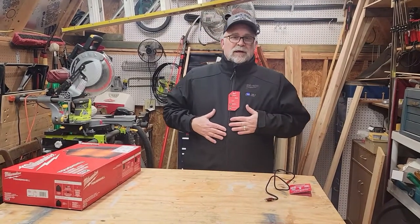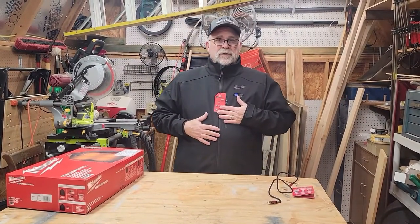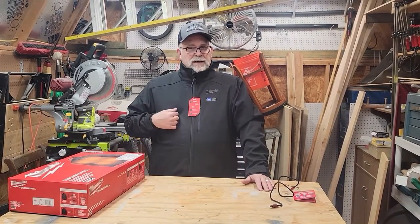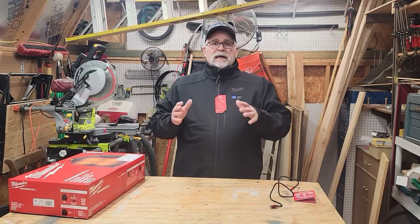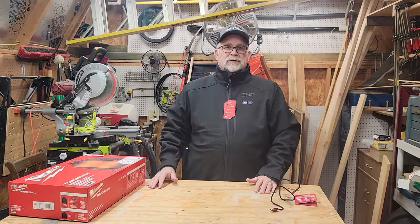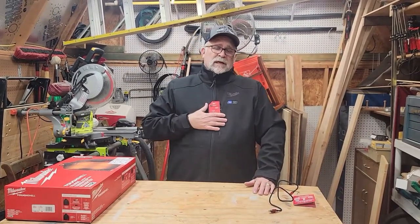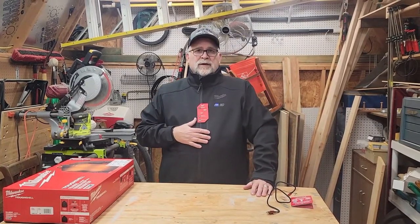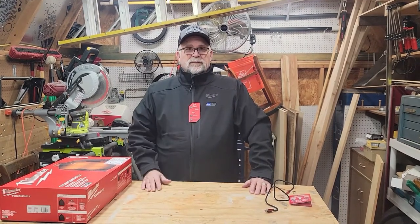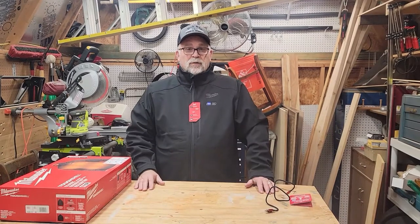I think this would make a great gift for guys or girls, doesn't really matter. It'll keep you warm out on the deer stand when you're out hunting this year, or if you're just out working on the job site — great jacket to have. Milwaukee improved it by putting a better 3.0 battery instead of a 2.0. The old jacket's battery on low would go about 8 hours; the battery on this one on low goes 12. So you should have plenty of time to keep yourself warm.